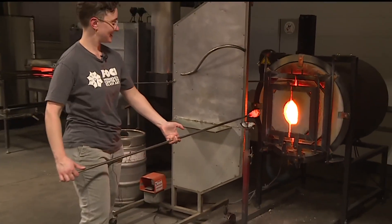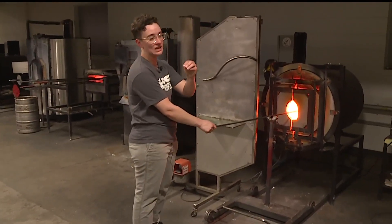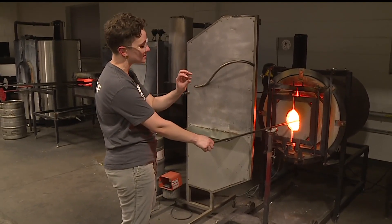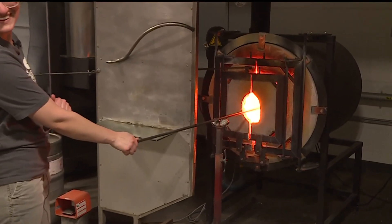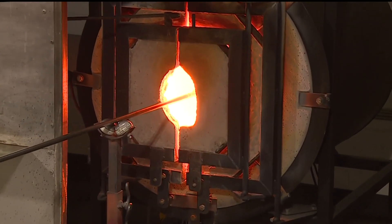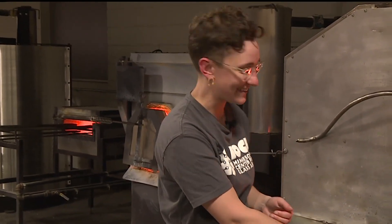Now we're going back into that little machine. I'm melting the color into the clear glass, so all those little shards of glass are now melting into the core. For the parents who are thinking about summer camp — it's pretty safe if you know what you're doing. For summer camps, we have instructors and teaching assistants who are super hands-on with our kiddos.